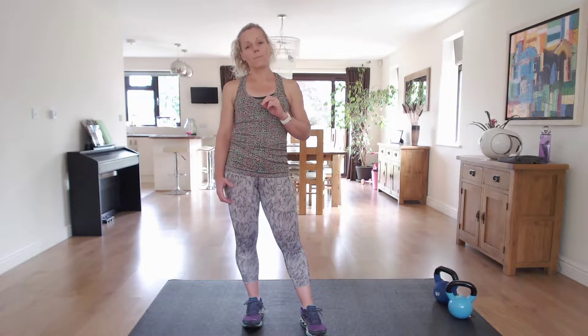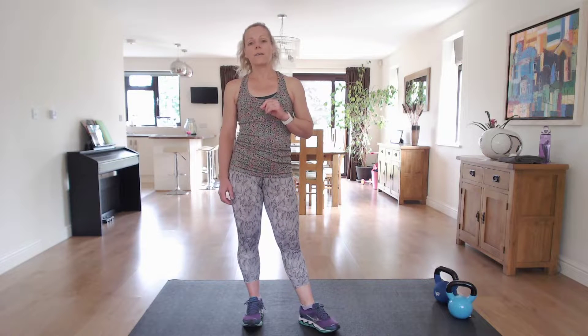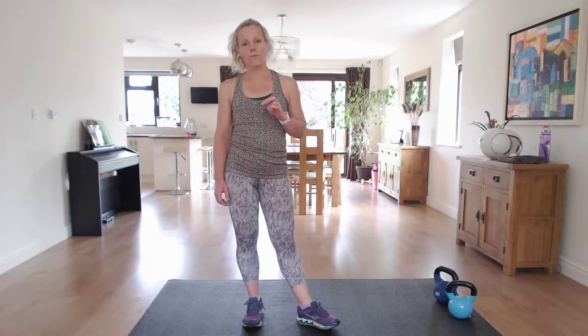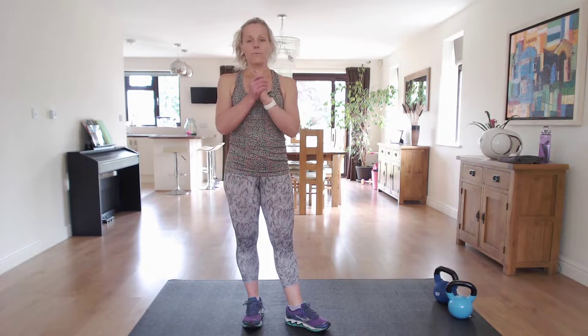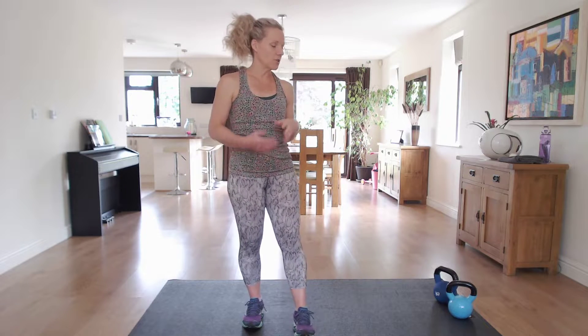Make sure that you've also warmed up before you start — really important — either the warm up on my channel or a warm up of your choice. Also make sure you've got a drink and a towel to dry your hands, as you need a good grip particularly for those swings. I'm going to set my timer and we're going to get straight into it. So let's go.